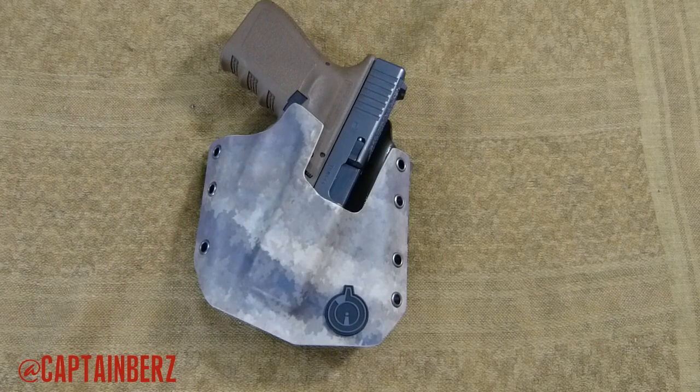If you guys have any questions go ahead and let me know. If you want to see high definition photos and a super in-depth write-up about this holster, go ahead and check out the link below and go to CaptainBurz.com. If you guys have your Gunfighters Inc. holsters go ahead and put the comments down below or better yet do a video response. And until next time, later.